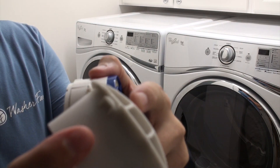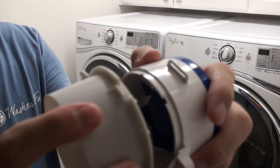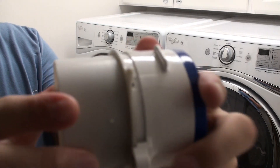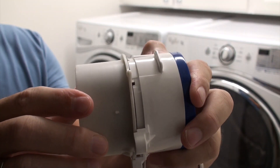For example, this is a Samsung S2 vent. The plastic sticks out further than the back of the machine. The plastic of the vent fits up into the Washer Fan housing and securely locks into place.